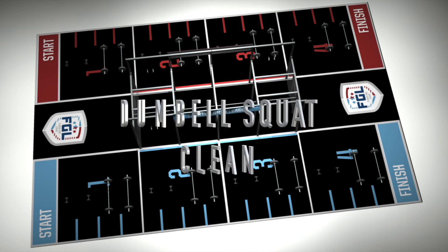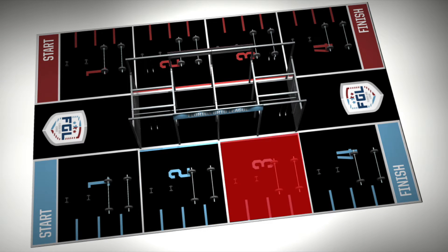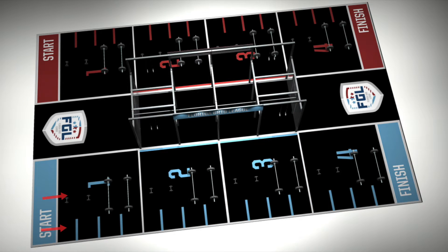This race is comprised of two elements that increase in weight and decrease in reps as you move down the grid. The race begins with one male and one female entering the grid at the same time.